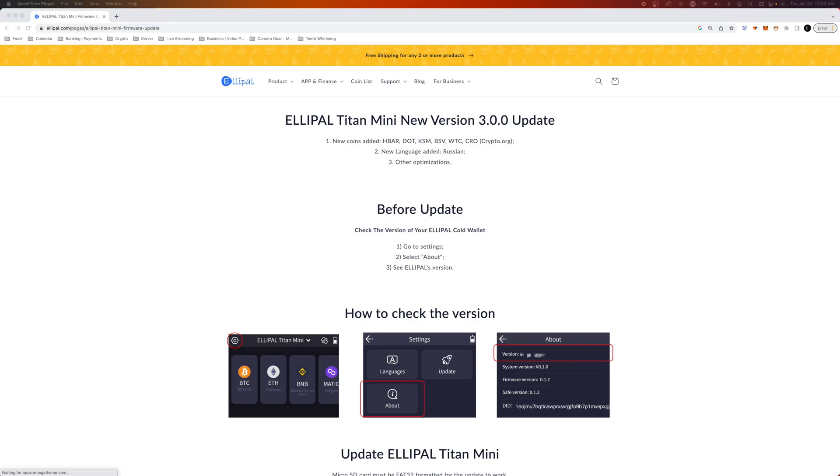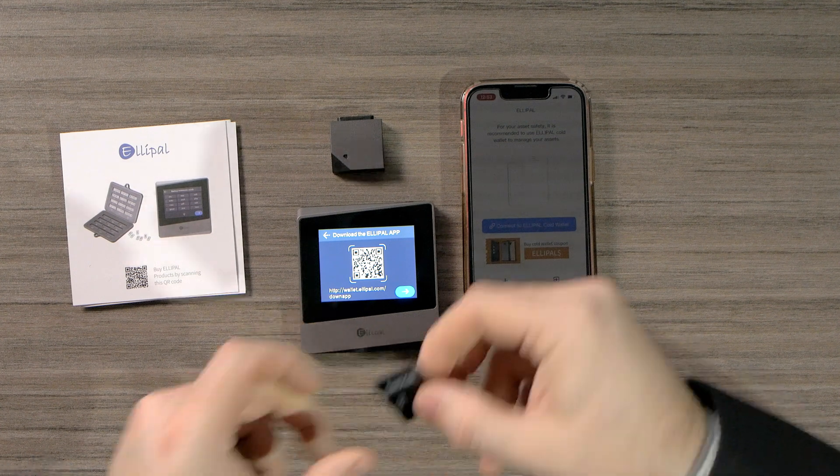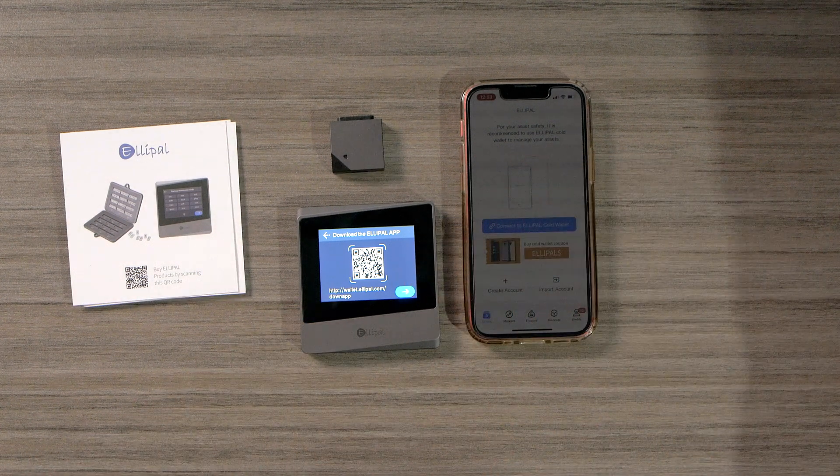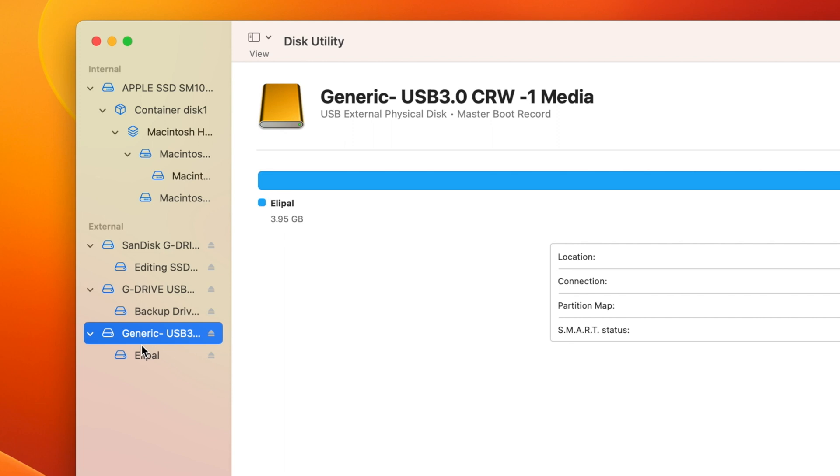Before we get started, we're going to download the latest firmware update. We're going to plug in a micro SD card and plug it into our computer. On a Mac, you're going to go to Disk Utility — open up that application and then find your card.